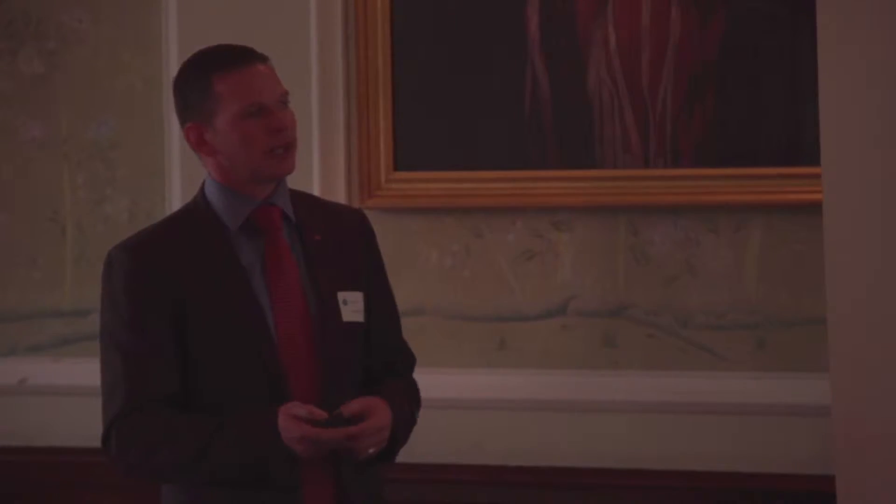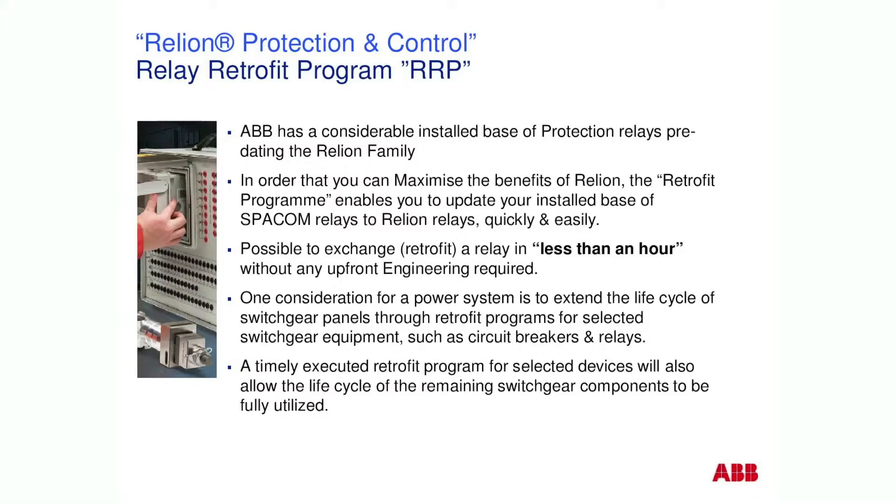In order to maximize the benefits of the Reliant relay and change out your SPACON relay, we've devised this quick and easy replacement program. It's possible to exchange a SPACON relay for a Reliant in less than an hour — less than an hour on site in front of the panel with no upfront engineering.